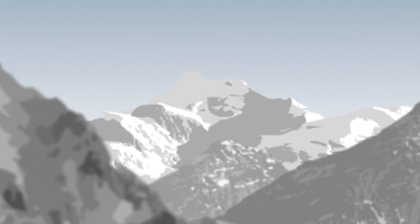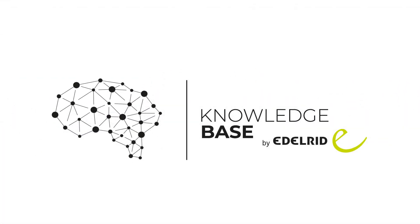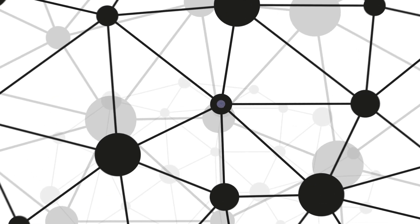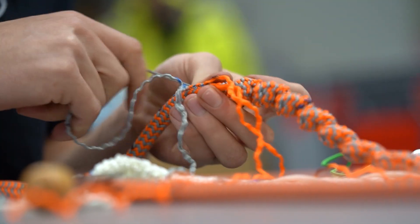Hi, my name is Phil from the Edelreed Knowledge Base. This episode will be a little geeky. I want to look at the process of splicing and what can go wrong. I mentioned in the previous episodes that there is an obvious, understandable doubt looking at a splice — whether or not it can be trusted — as you cannot see the inside of it. So what can go wrong when doing certain eye splices?